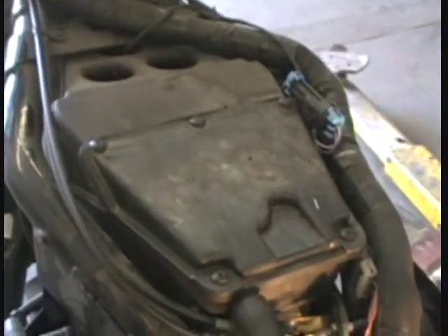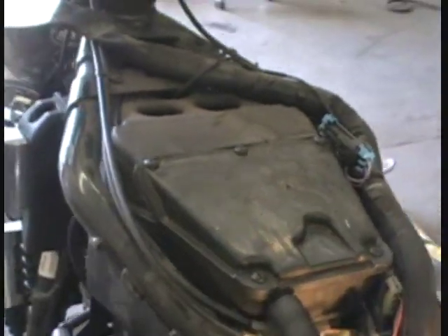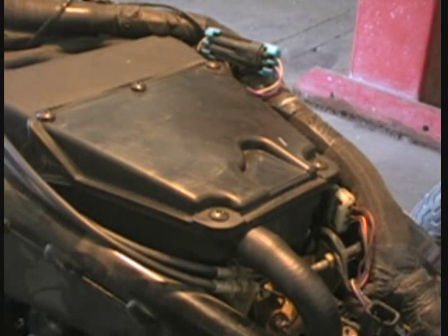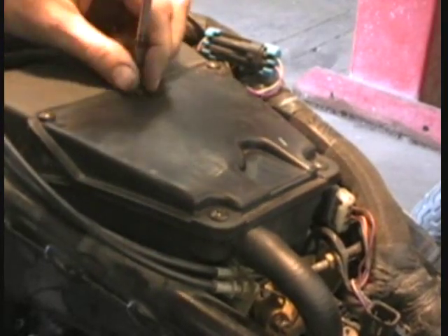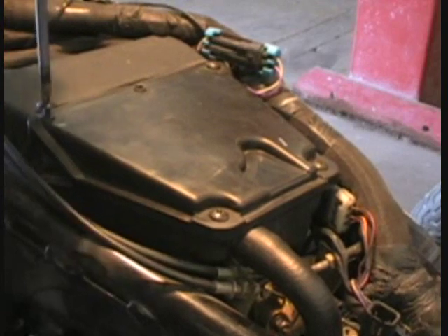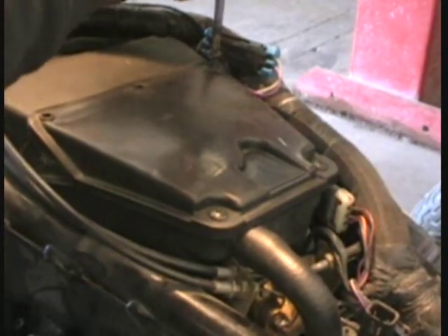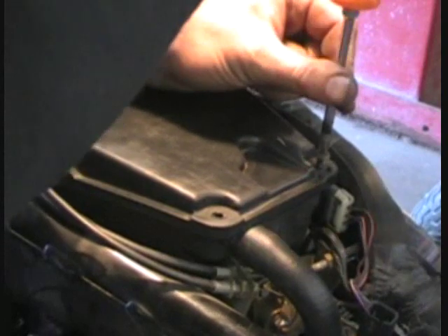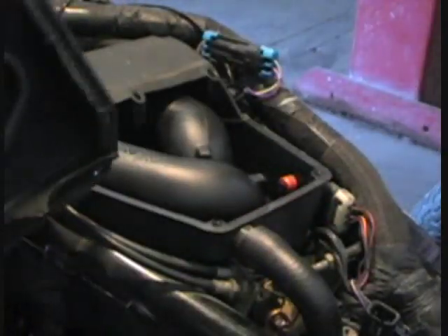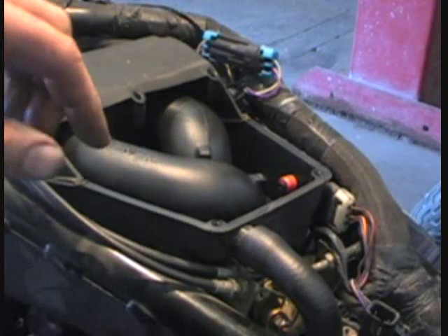Now that we've got the fuel tank off, we're going to work on the air box right here. Take off these Phillips head screws and we'll get down into the throttle bodies — that's where we're going to be working next. What happens with these throttle bodies is you get carbon, soot, and a little bit of oil film built up in there. The air doesn't flow through them right anymore, and the butterflies don't work right. They get carboned up and the bike just doesn't run well.